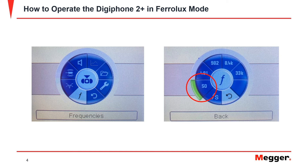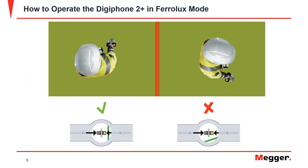The Ferrolux is now ready to detect. Once you are in the area where the cable is suspected to be, the next step is to orient the Ferrolux to the cable. If the cable indicator is in line with the IFS on the display, the IFS is oriented with the cable. If it shows the cable at an angle from the IFS, rotate it until the line is oriented correctly.